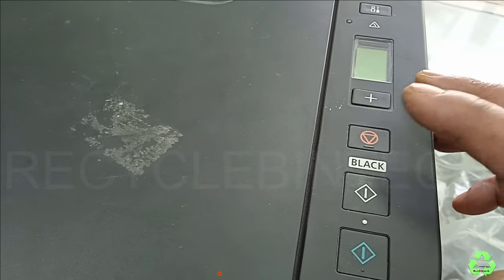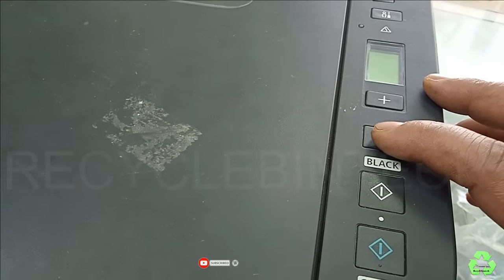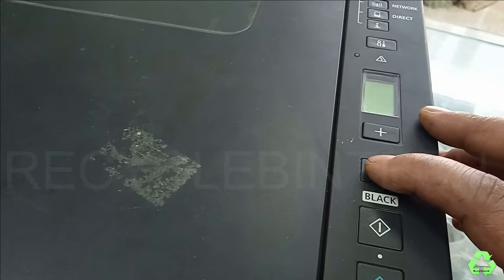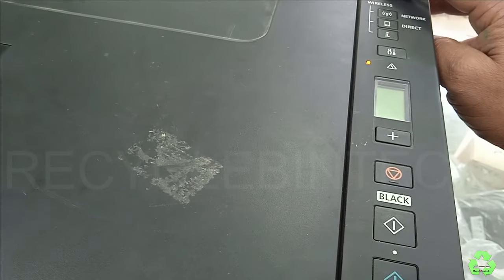At this point, press the red color button five times — one, two, three, four, five — and then press the green power button.